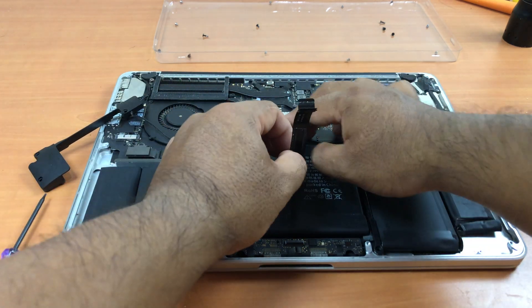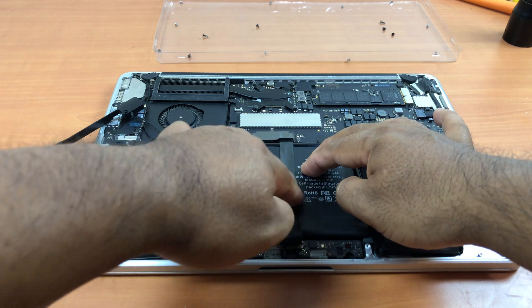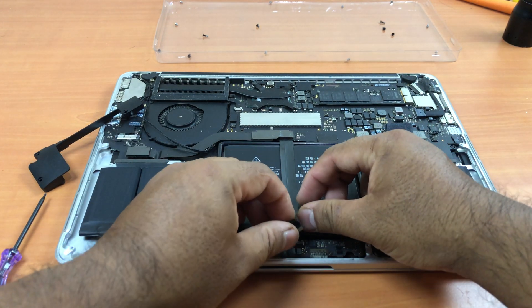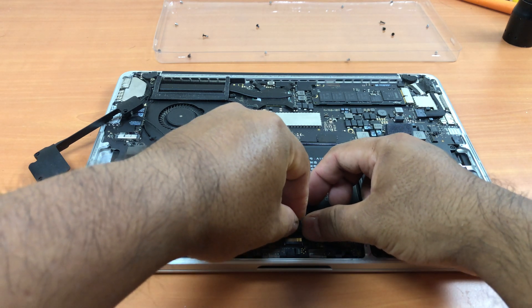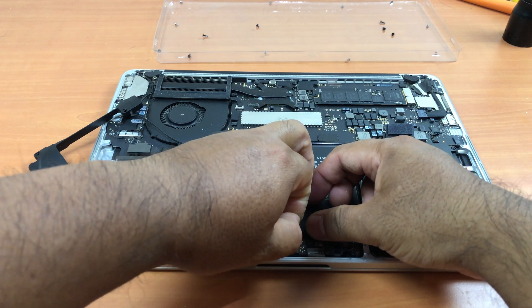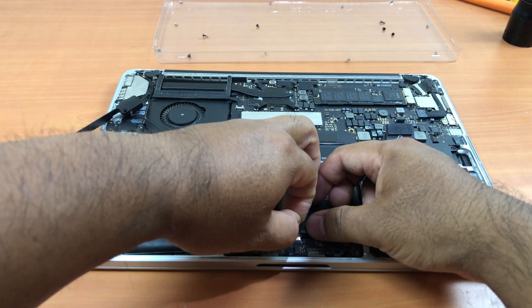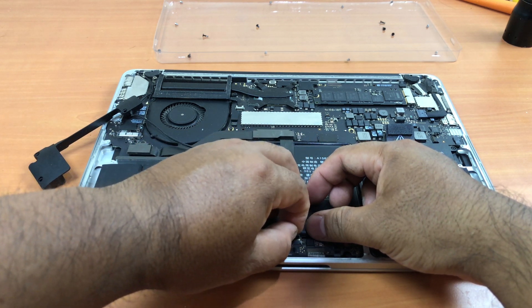Now peel off the protective film, then plug the trackpad and keyboard cable back in. Make sure to plug it in gently but firmly — make sure it's snug in place. Remember this cable is for both the trackpad and the keyboard. If your trackpad works but the keyboard stops working, come back and unplug and re-plug it. This happened to me, so test it before putting the cover back on.